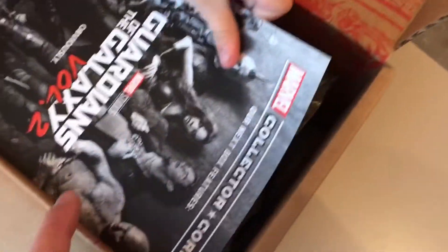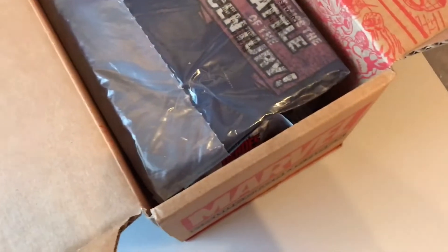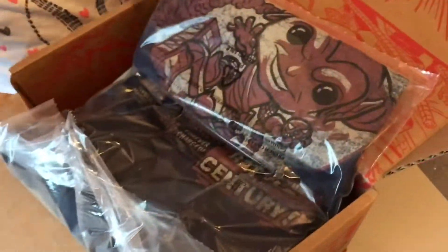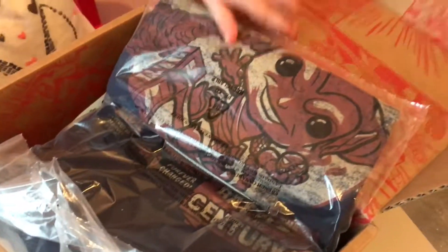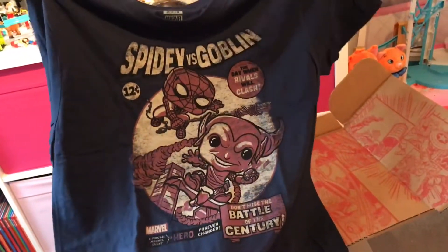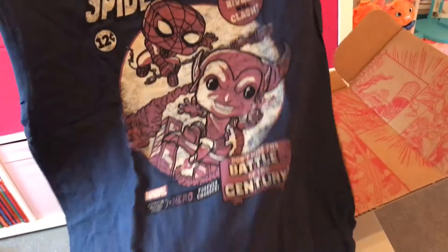The card says next time is going to be Guardians of the Galaxy Volume 2, and it tells you everything that's in there, but let's keep it a surprise for now. So what's in here? A t-shirt — a t-shirt with the Green Goblin on it. And Spidey on there too. Spidey vs Goblin — that's a really cool t-shirt. The Funko versions of the characters on there. It's really good.